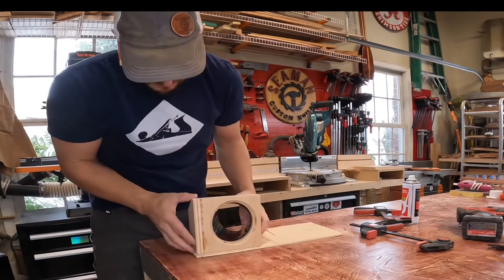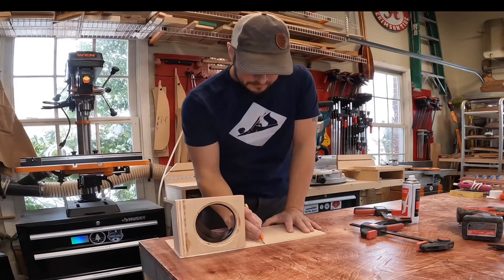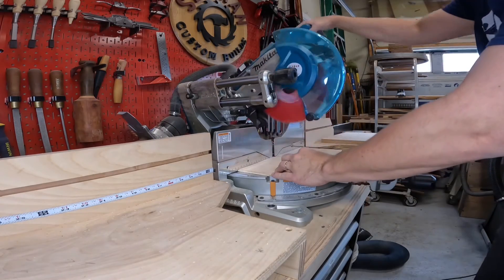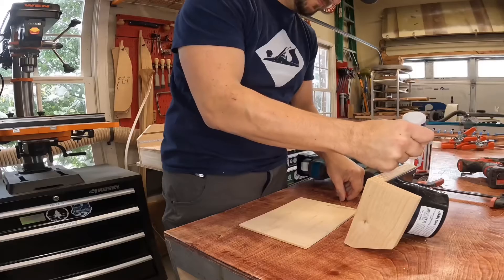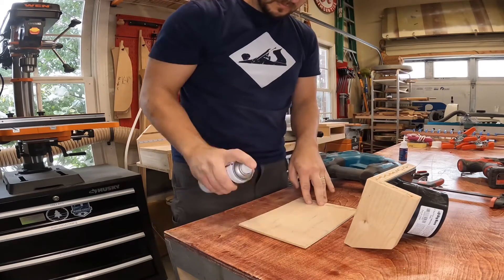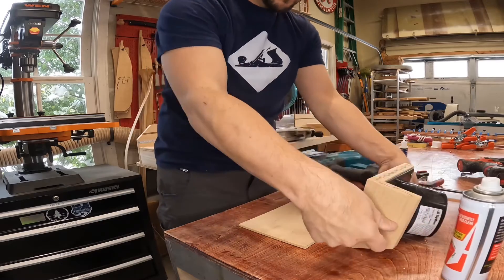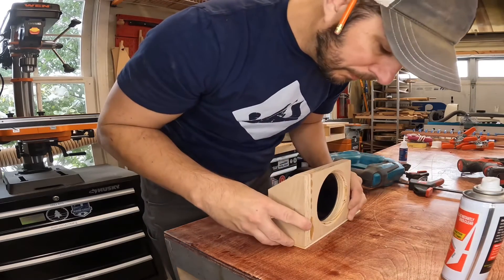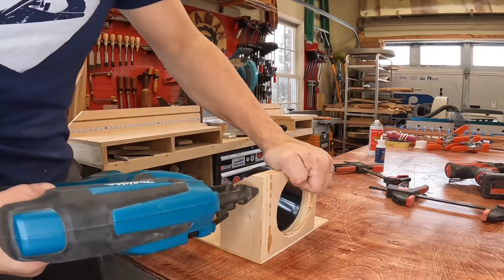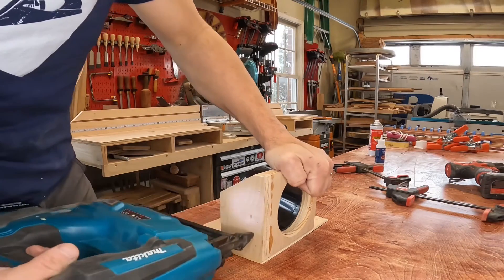With the upright sections assembled, I could now mark the base piece and cut to length. Then again, I used some CA glue to temporarily hold this together, and shot a couple brads in to hold it all together.